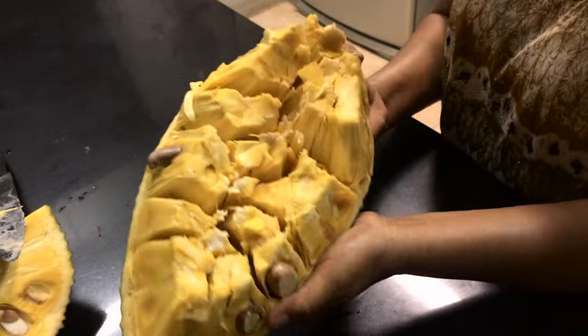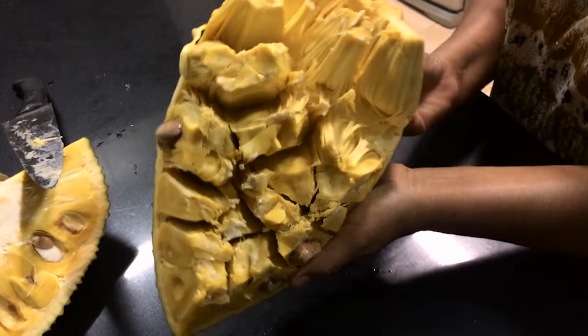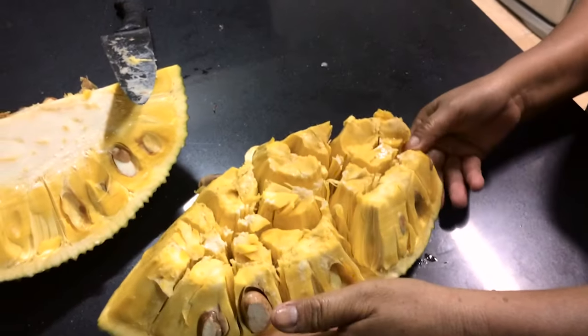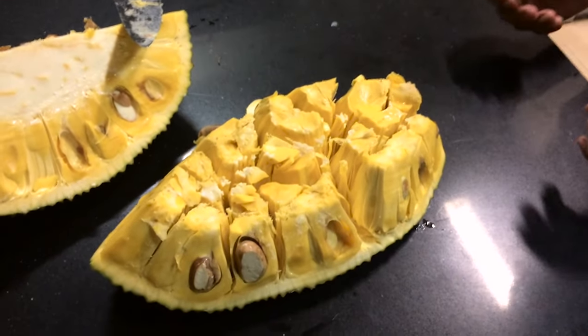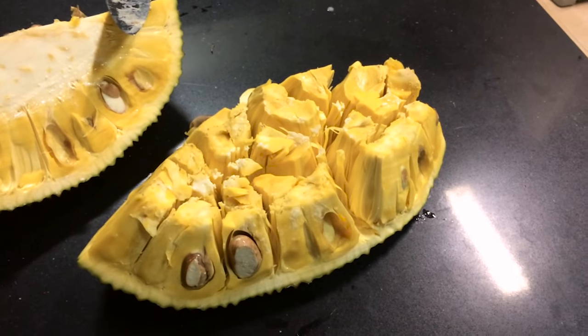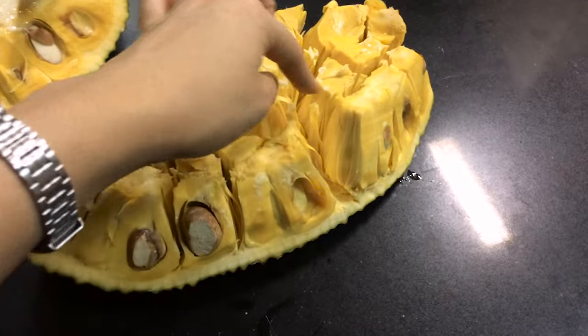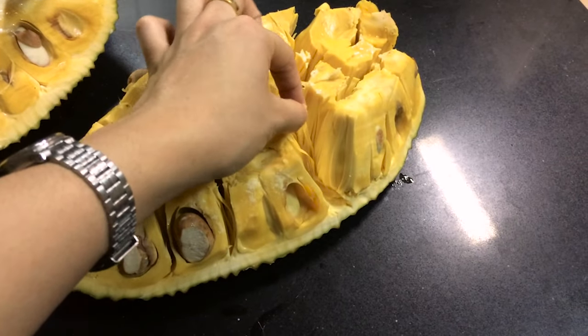If she opens it, you can see that it just sort of naturally separates into individual sections. And now we have to take it and remove the membranes that live in between the pieces, because there are the pieces but there's like these little things that we don't eat.